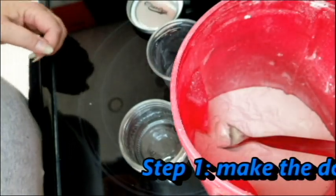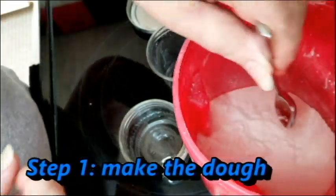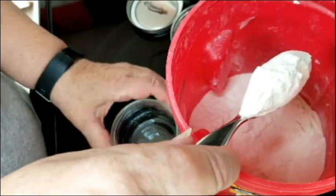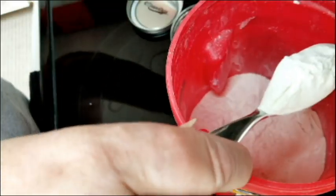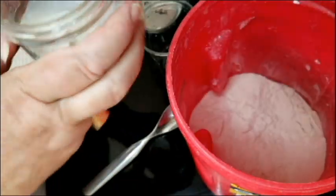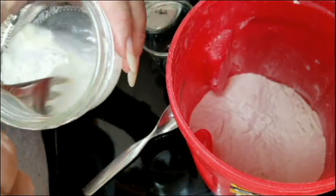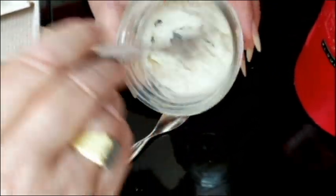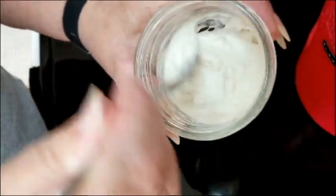Hi everybody, this is Dear Mama Sal. I promised Jodi I would show her how I make my no-knead sourdough. For those of you who don't know how to make sourdough, it's really simple — you just take some flour and add in a little bit of water, then mix it up. The idea is to make sure all the flour is hydrated.